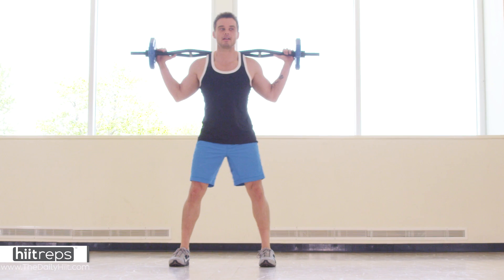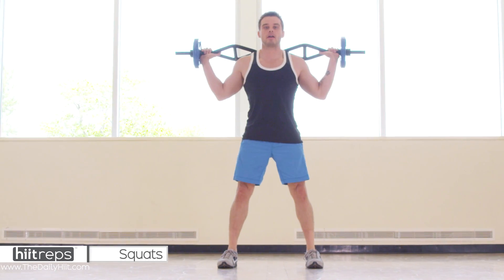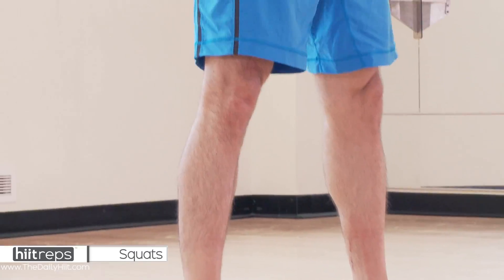All right, here we go, ready, ten. So straight down and up, sitting in a chair, good tempo.